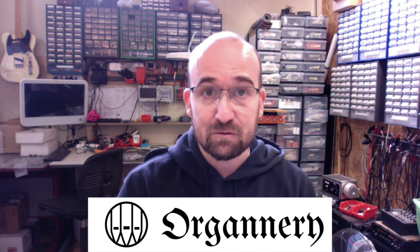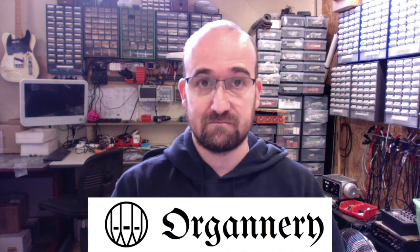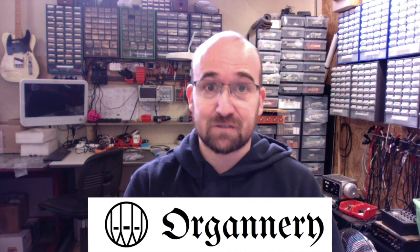Hello everyone! We had many requests asking what is Organery — is it a software? Is it an expander? What is it exactly? So we are answering this question now. A simple answer is yes, Organery is a software.